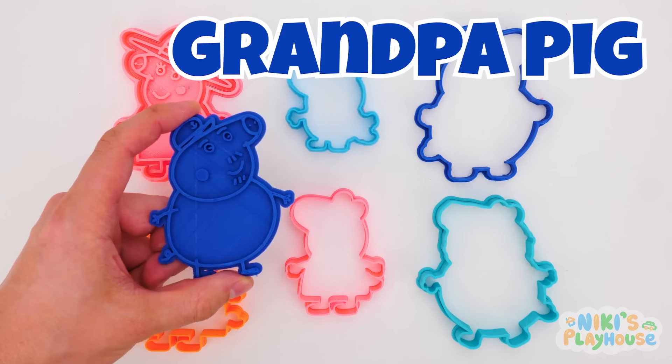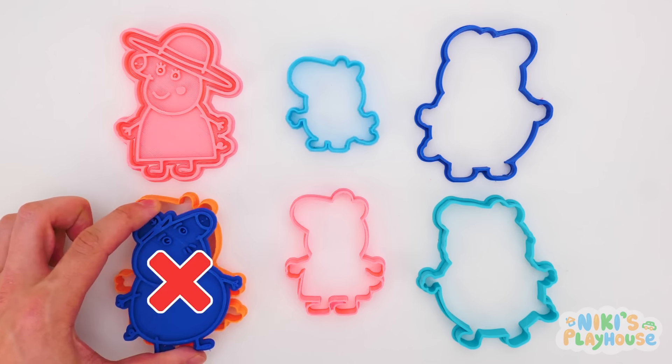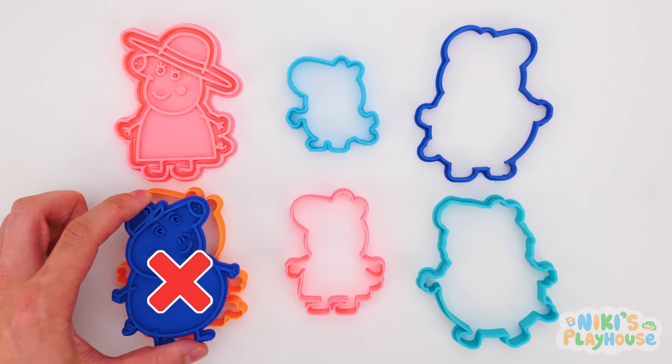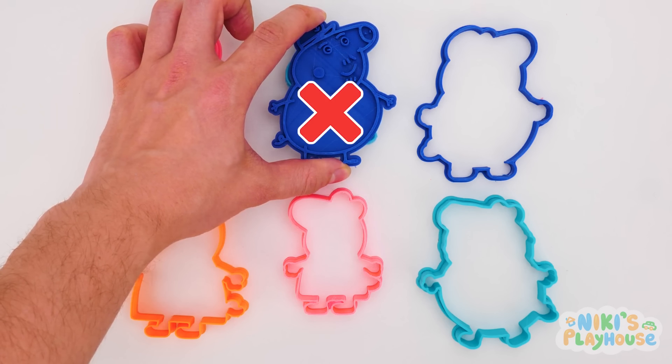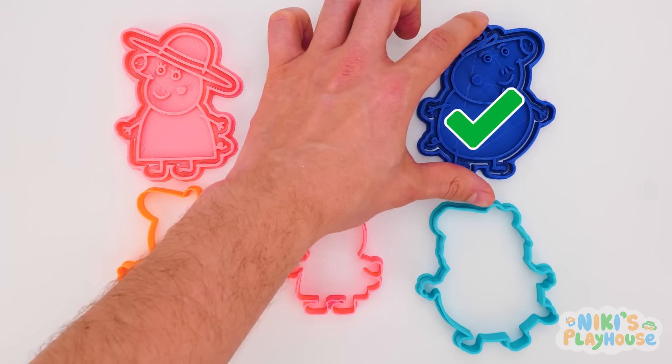Grandpa Pig needs a big shape cutter, doesn't he? No! He's too big for this one! And not this one either! This one's for Grandpa Pig!